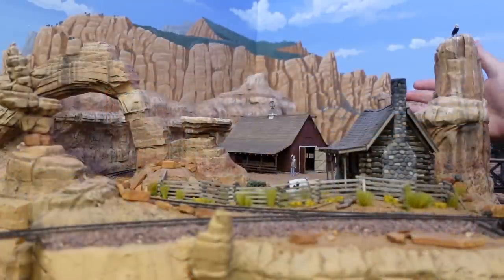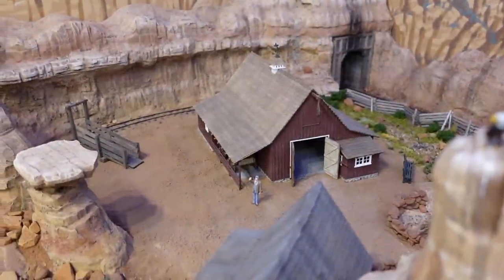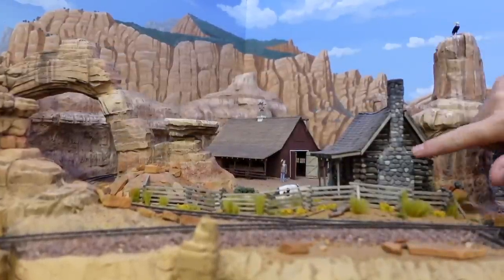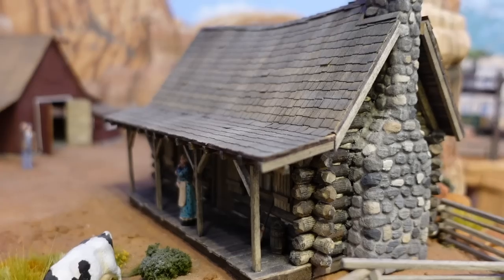Howdy folks, Dave here at Thunder Mesa Studio where this week I'm back to work on Circle D Ranch. At this point, Circle D Ranch consists of Waltz Barn, which was an O-scale kit limited edition from Crescent Creek Models, and this scratch-built log cabin that I did a video on a little while back.